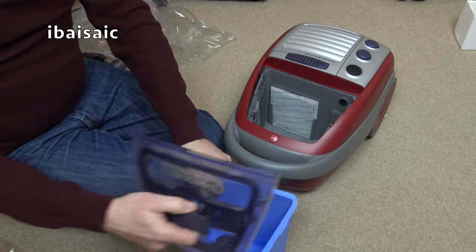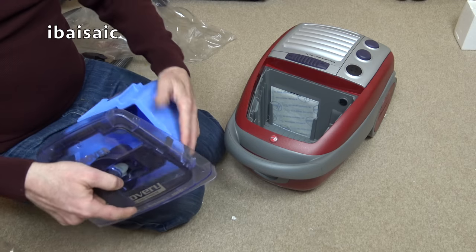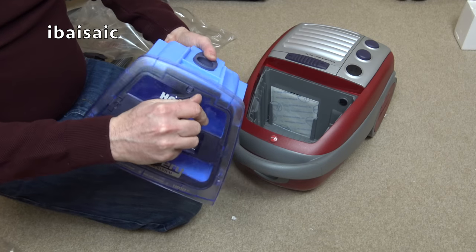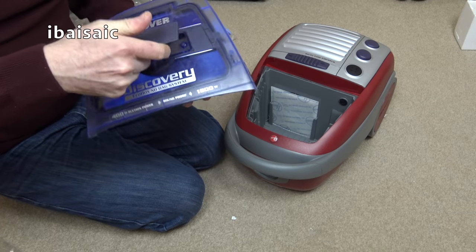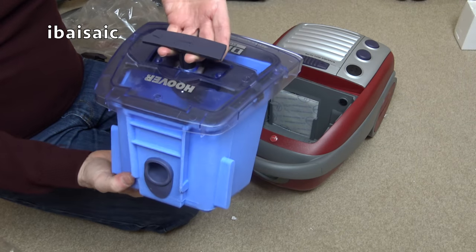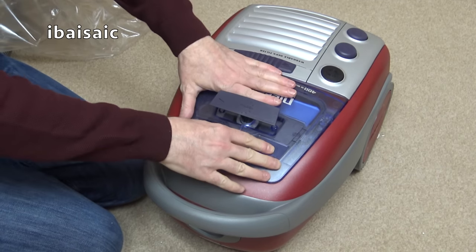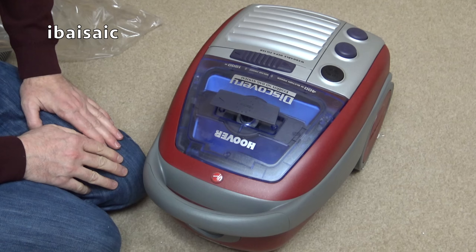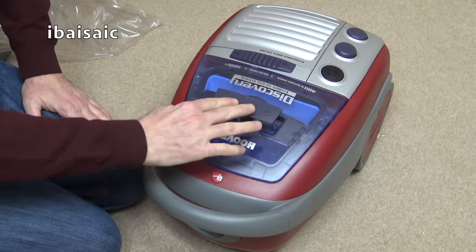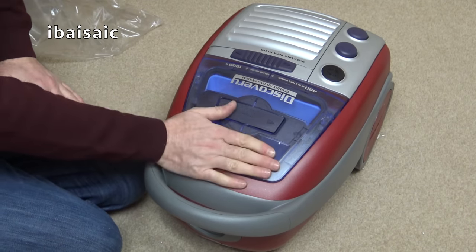You have to empty it and then pop the lid on before you put it back in the machine. There's a big seal all the way around. You slide it into the cleaner, push it down, and turn it all the way around until it clicks. And that's in there.